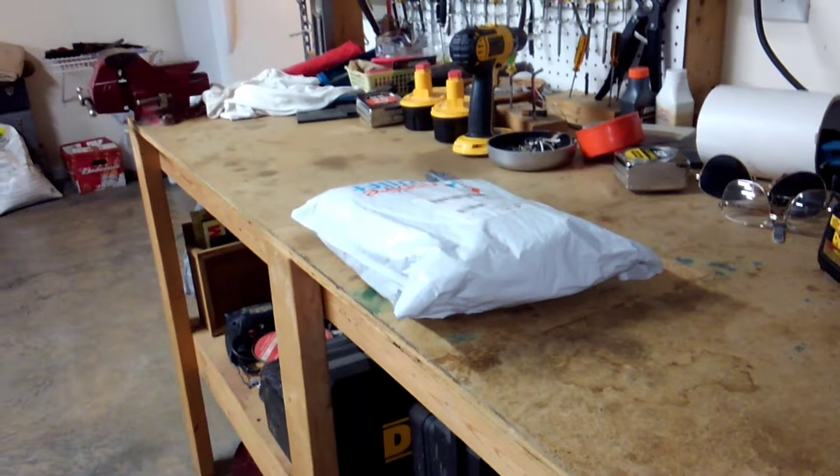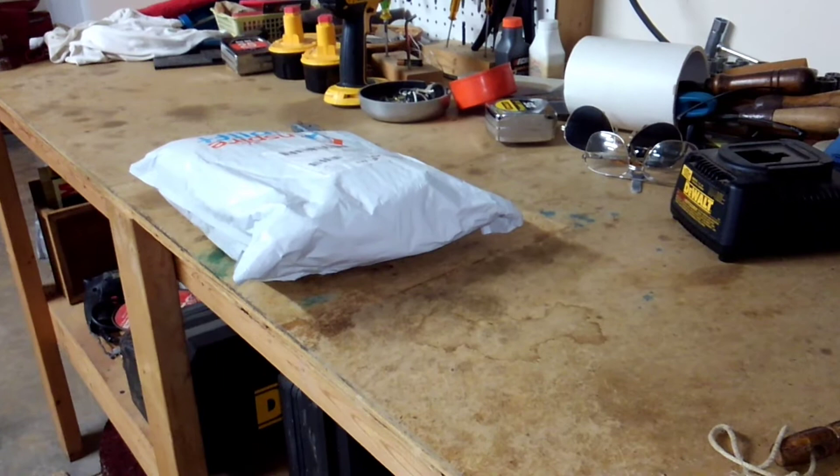I've got my package that we're going to unbox — well, unbox, but unbagged I guess. It's not in a box. So let's heat up my food. I'm going to say a minute and 30 seconds.